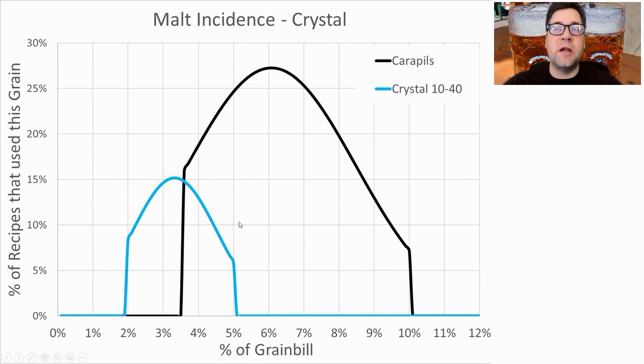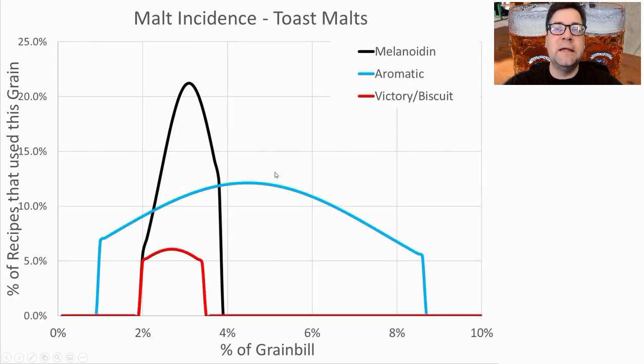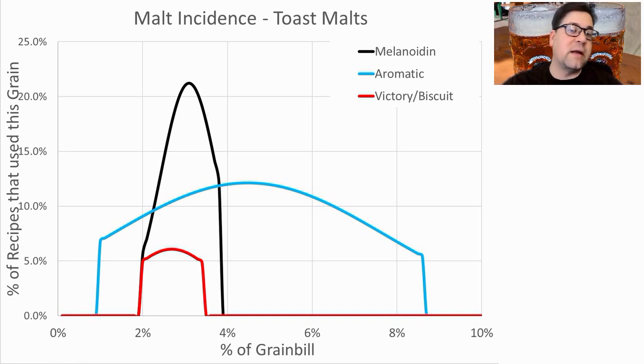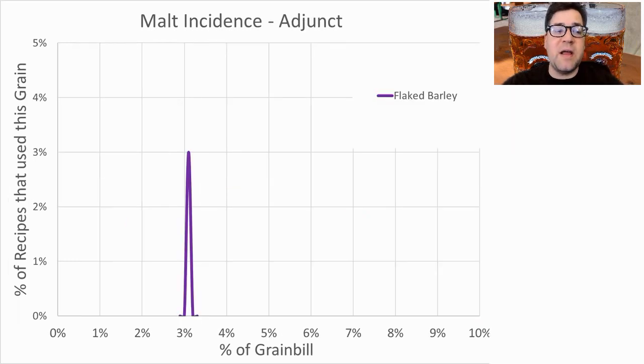For crystal malts, carapils was most prominent — used in about 27% of recipes at an average of 6% of the grist. A few recipes also used a light crystal malt. I will be using carapils right at the average of 6%. For toast malts, melanoidin, aromatic, or biscuit malt were used — all in the same family. Melanoidin was used in 21% of recipes at an average of 3% of the grist, and I'll use it right at that average. One recipe used flaked barley at 3%, but I won't be using any flaked malts.